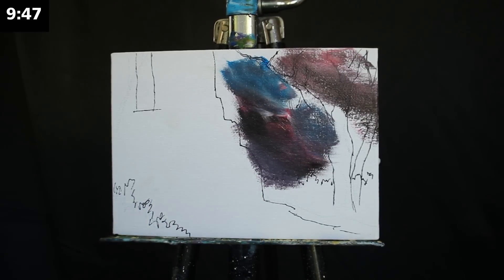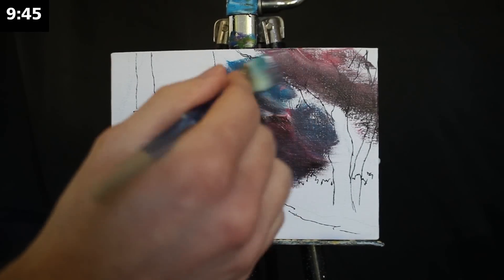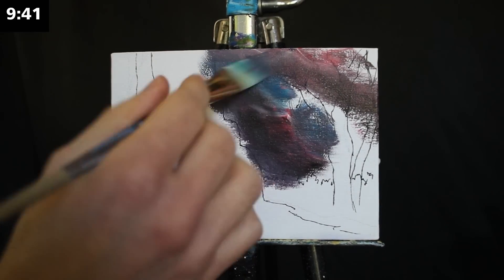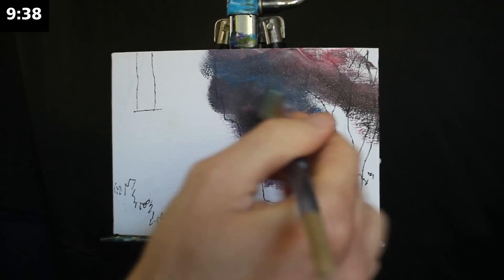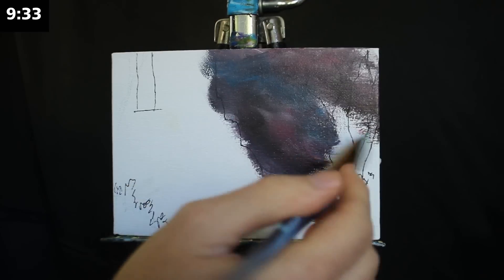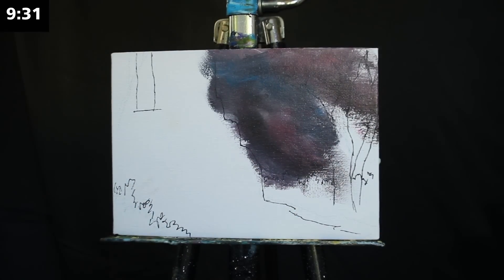I'm using a mixture of primary blue, primary red, titanium white, and mars black. I'm moving my hand incredibly quickly to ensure that I blend all of them together softly, but I'm also using a very soft touch of my brush to ensure that I'm not rendering a streaky aesthetic.